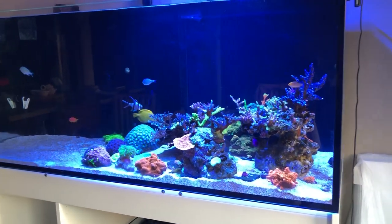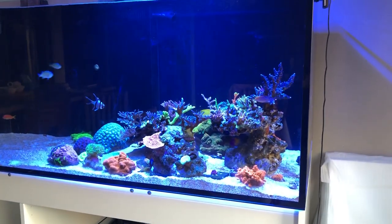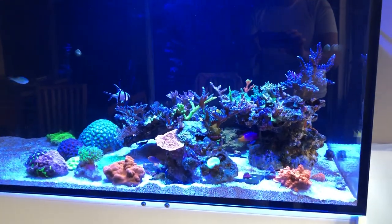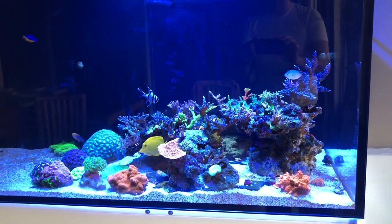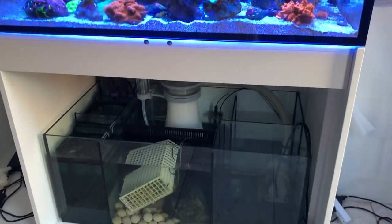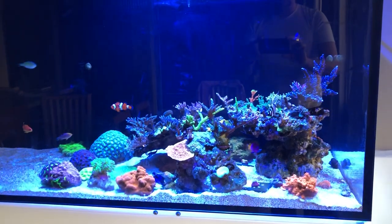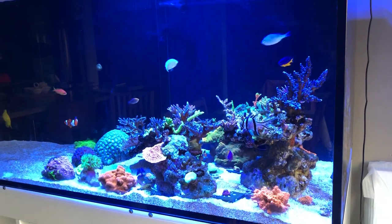Everything you see here is what I've moved from my practical reef. Don't worry, there's going to be a lot more coral coming — I have a whole bunch already lined up. I just need to work on the basics first, and then there's going to be a lot more. So just a quick video, a lot more coming, and thanks a lot for the ride.